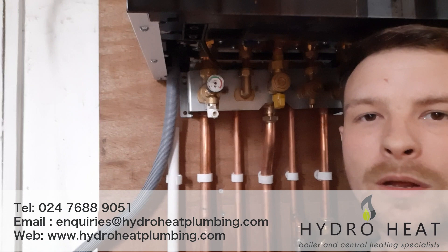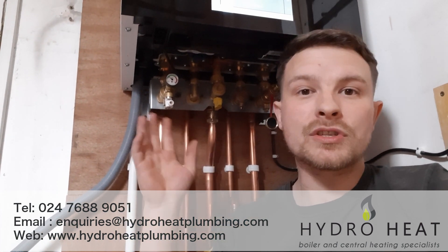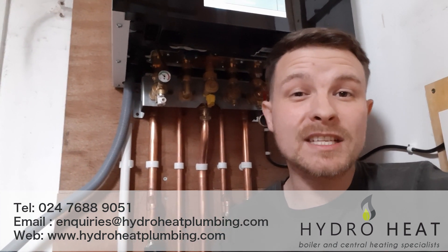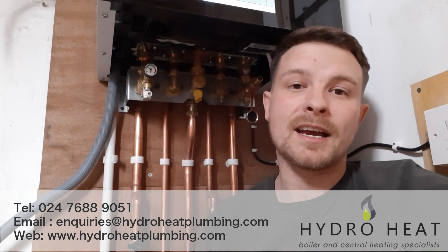Common questions I get asked: what's the correct pressure to be at? To give you an idea, some boilers will operate down to 0.8 of a bar. The sweet spot for me is about 1.5 bar when the system is cold. But what you'll find is if the central heating system is hot then that pressure will increase up to maybe 2 to 2.5 bar. If you go into the 3 bar area then the boiler is going to want to release some of that pressure through its pressure relief valve to outside. That can then leave you at 0 when the system cools down. So if you're doing this every day there's a good chance your boiler probably needs a service.